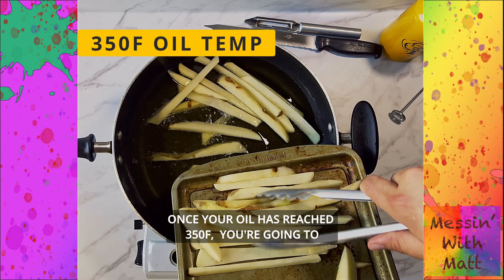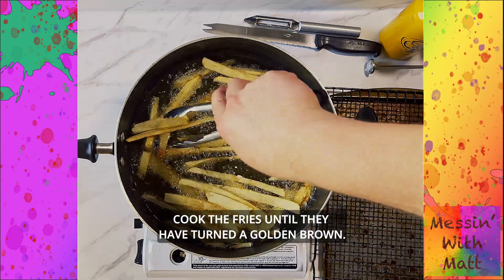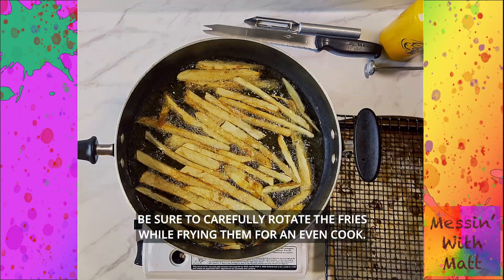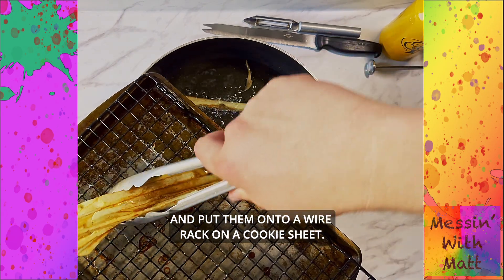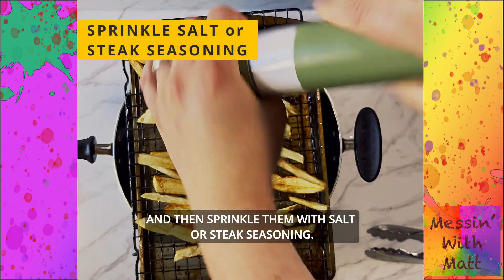Once your oil has reached 350 degrees, carefully add your cold french fries. Cook the fries until they have turned a golden brown. Be sure to carefully rotate the fries while frying them for an even cook. As you finish cooking your fries, remove them from the oil and put them onto a wire rack on a cookie sheet, then sprinkle them with salt or steak seasoning.